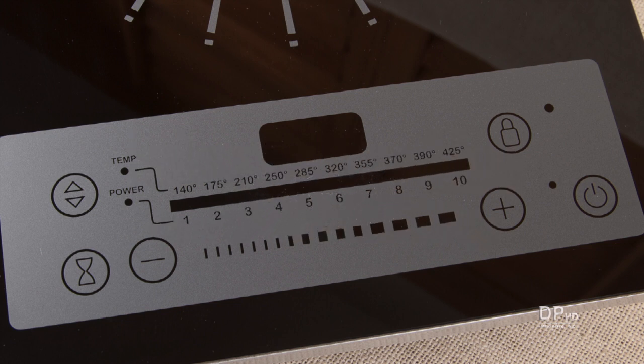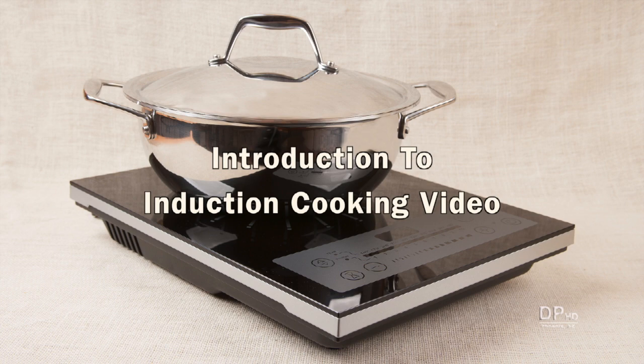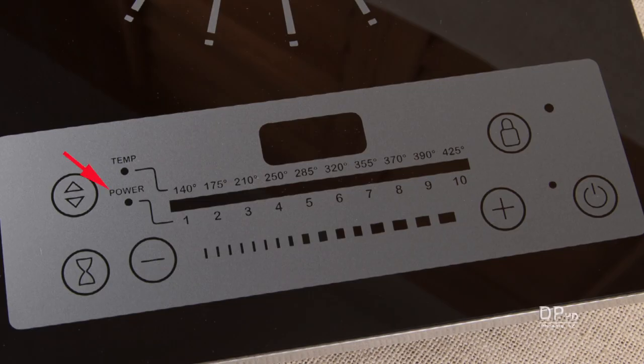Hi, this is Daniel DiTuro. In my introduction to induction cooking video, I've had several comments about whether the power, temperature, or both settings should be used to set the cooking temperature.